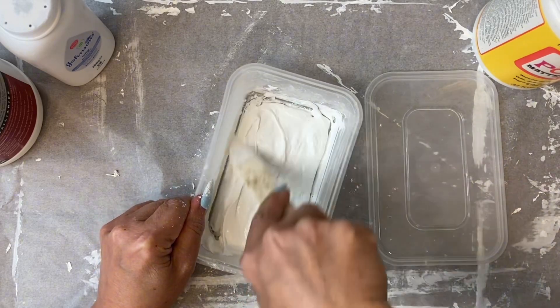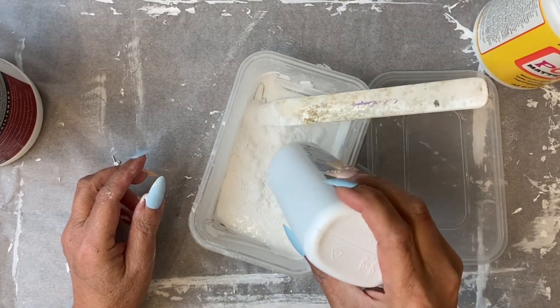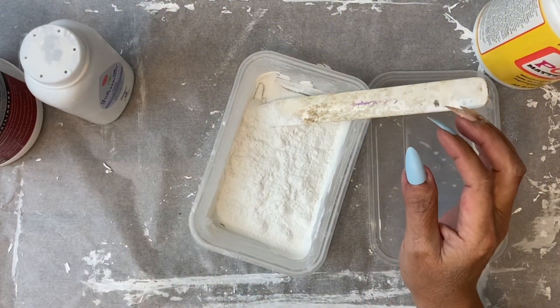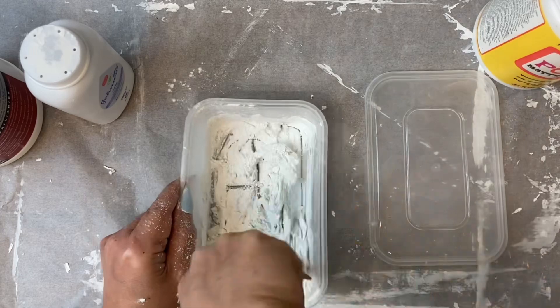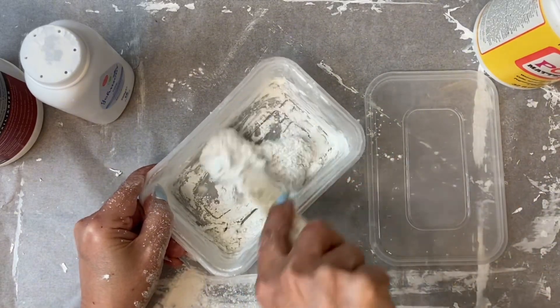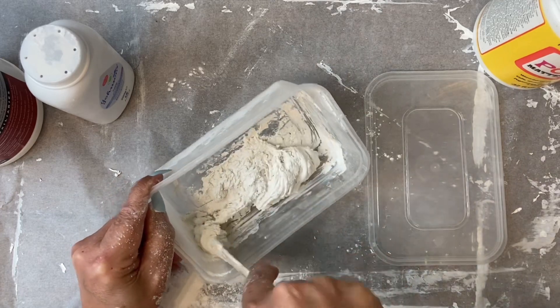Here I can see that it's slightly too runny, so I'm adding a touch more of the baby powder and mixing that in. It really is a bit of a balancing act.